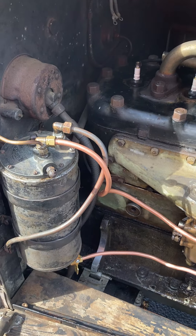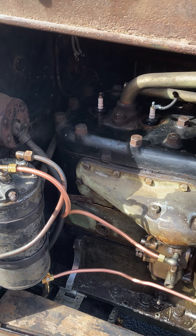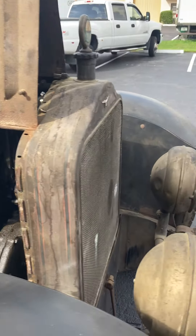That's the original vacuum tank. The original fuel lines were missing; what we have installed right now is just temporary to get us going down the road while we continue to work on and sort the car.